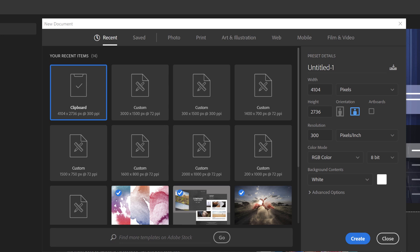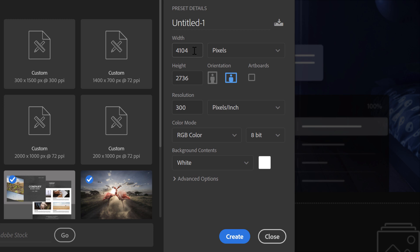Either way opens the New Document dialog box. In the Preset Details panel, enter the document's width and height. For this tutorial, I'll create a document that's twice as wide as it is tall. I'm using a 4K display, so I'll set the Width to 3000 pixels and the Height to 1500. If you're working with a lower screen resolution, set the Width to 1500 pixels and the Height to 750.